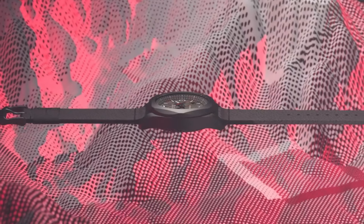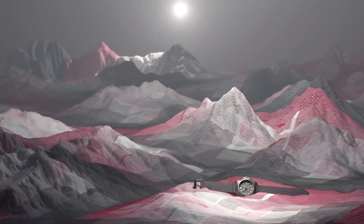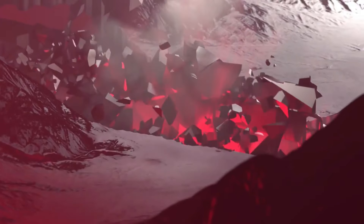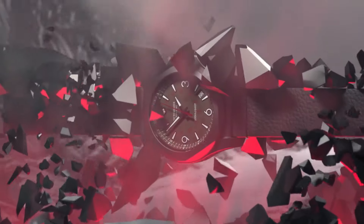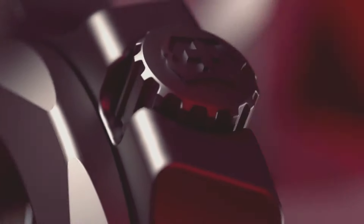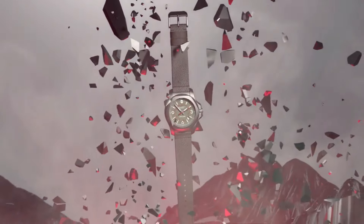Display type: analog. Clasp: buckle. Case material: titanium. Case diameter: 44 millimeters. Case thickness: 14.3 millimeters. Band material: rubber. Band length: men's standard. Band width: 22.5 millimeters. Band color: gray. Dial color: gray. Bezel material: stainless steel. Bezel function: unidirectional. Calendar: date. Special features: luminous.